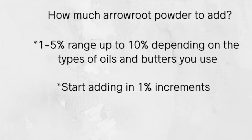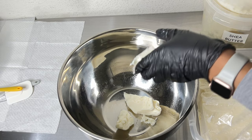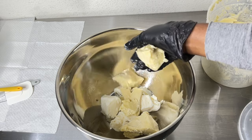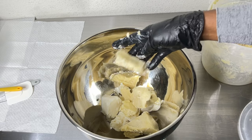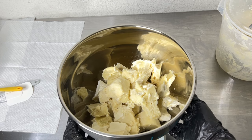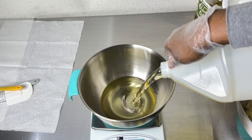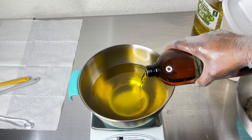Keep adding in one percent increments until you get the results that you like. It's hard for me to tell you to add arrowroot at three or four percent specifically because I don't know what your body butter combination is. Batch testing is honestly the best way to end up with a finished product that you like.